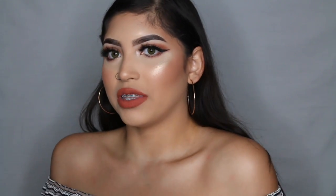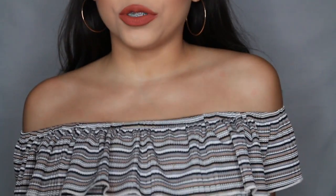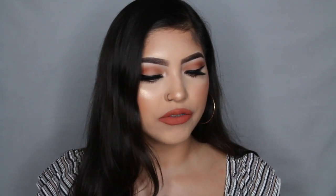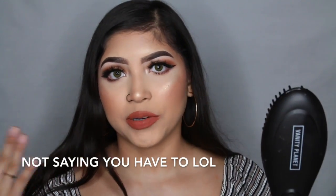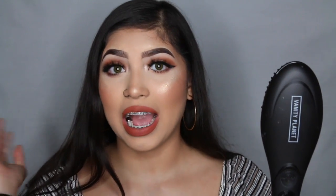The shirt I'm wearing is supposed to be off the shoulder, but I just pulled it up for the video. Today I'm going to be talking about the Vanity Planet hair straightener — their ceramic hair straightener brush. It's originally $79.99, so around $80. But if you guys are interested in buying this, you can use my code linked down below and get 50% off, so you'll only be paying half price.